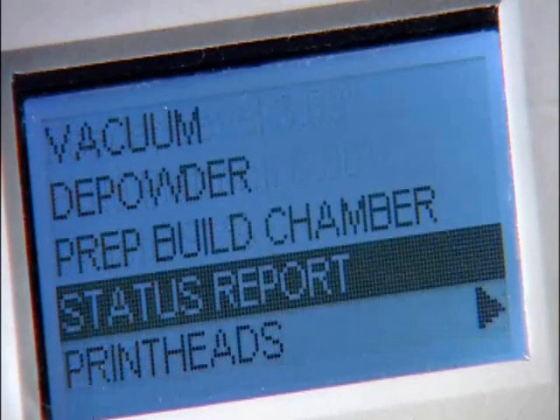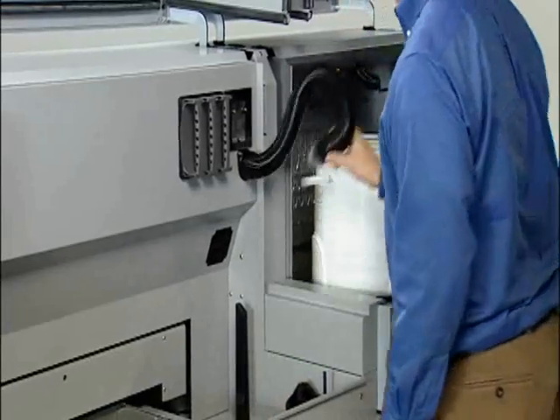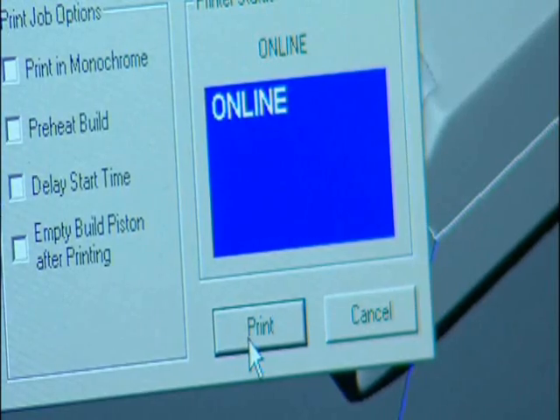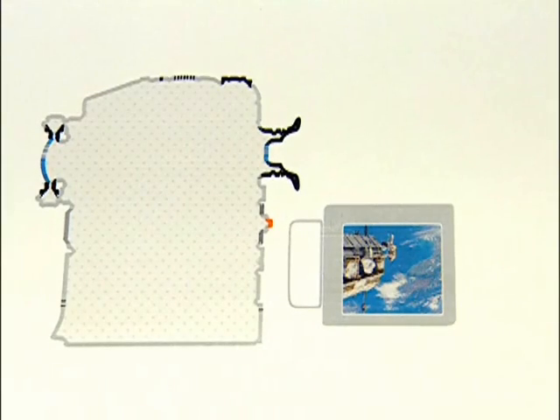If supplies need replenishment, it's as easy as inserting new binder cartridges, connecting a powder canister for automatic loading, or snapping in a new print head. When ready, click print and watch your 3D model emerge from the bottom up, one cross section at a time, in 600 by 540 DPI resolution.